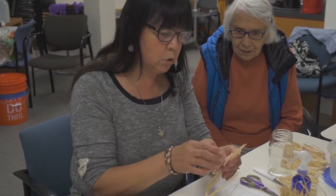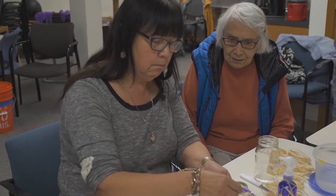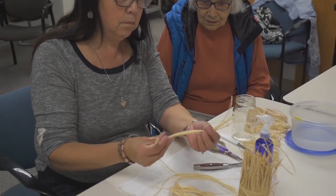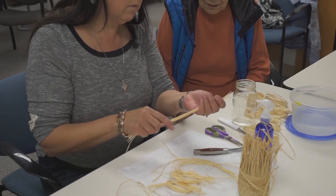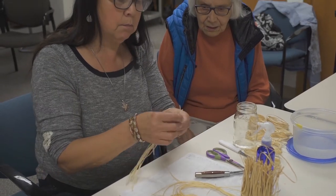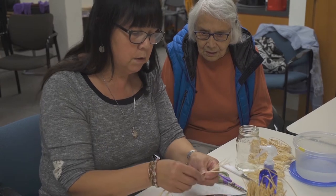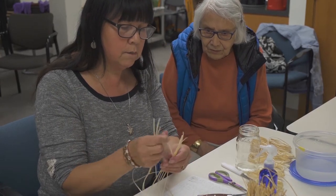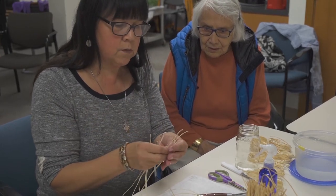These are warps. The warps are the flat part of your spruce root. When I prepare my warps ready for my basket, I usually get them prepared in sets of ten. But I'll pick out six to start off with: one, two, three, four, five, six. So now I've got six warps.